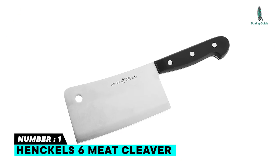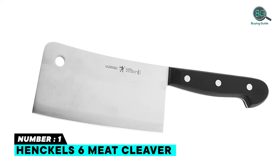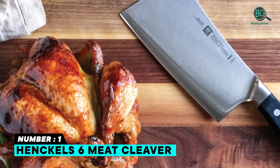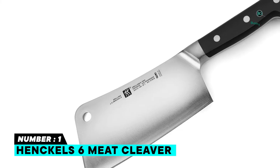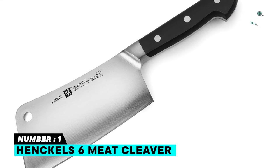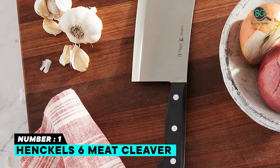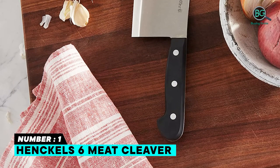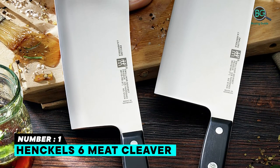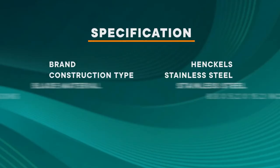Number one: Henckels six-inch meat cleaver. The Henckels six meat cleaver is the best meat cleaver you can buy this year. Fabricated from high-quality German stainless steel, fully forged construction offers durability and a seamless transition from blade to handle. Professional satin-finished blade boasts precision cutting and is finely honed for long-lasting sharpness. Ergonomic traditional triple-rivet handle gives balance and comfort. Dishwasher safe. Heavy six-inch cleaver for chopping through joints and bones.